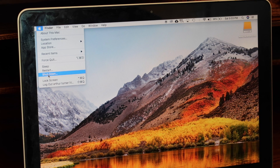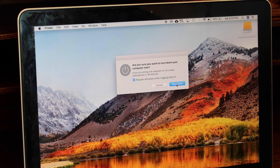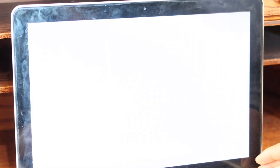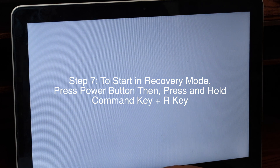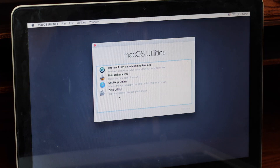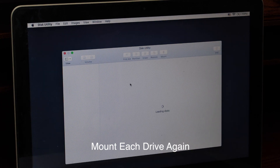Step 6: Close everything out and shut down the computer. Step 7: To start in recovery mode, press the power button, then press Command and R at the same time. Recovery mode will pop up. Step 8: Go to Disk Utility. Make sure each drive is unmounted.